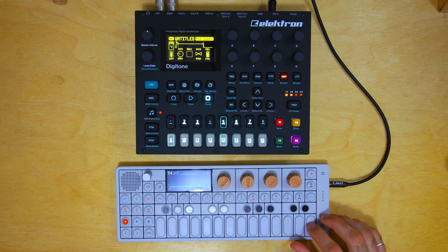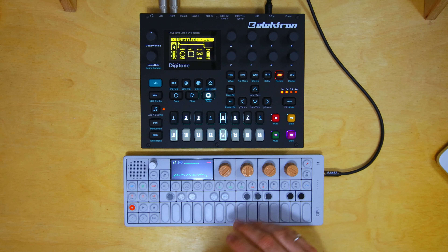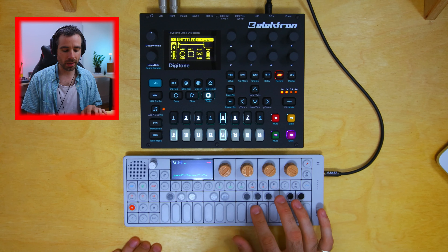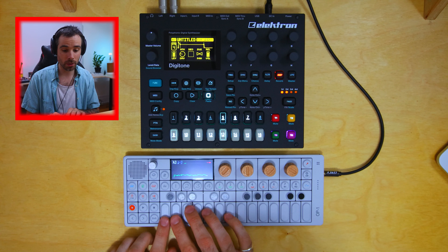It all started off with this sample — the most beautiful choir in the world. This sample really stood out to me, so I ran it through the OP-1. When you upload a sample into the OP-1, it's automatically chopped on the keyboard. I chopped everything on the white keys because I find that a lot easier, and I tuned everything down a few semitones.